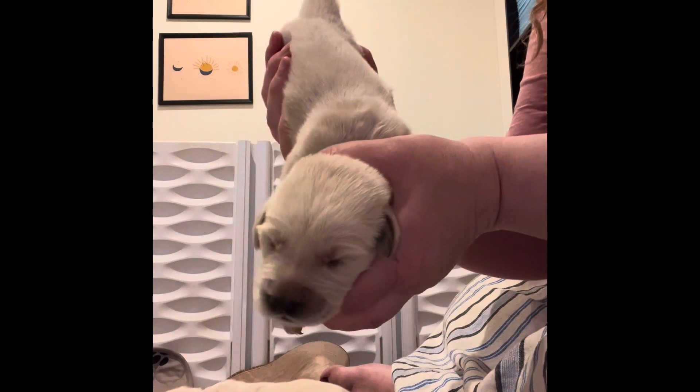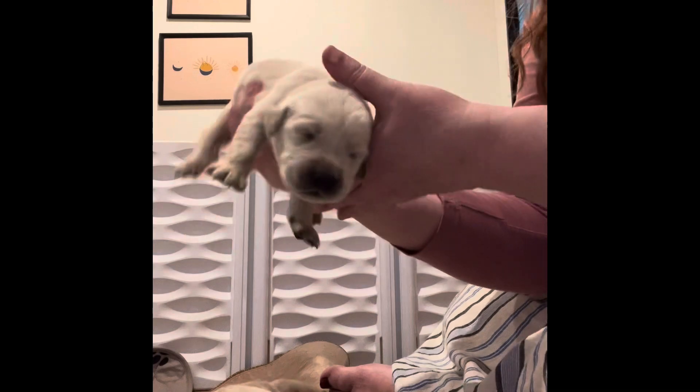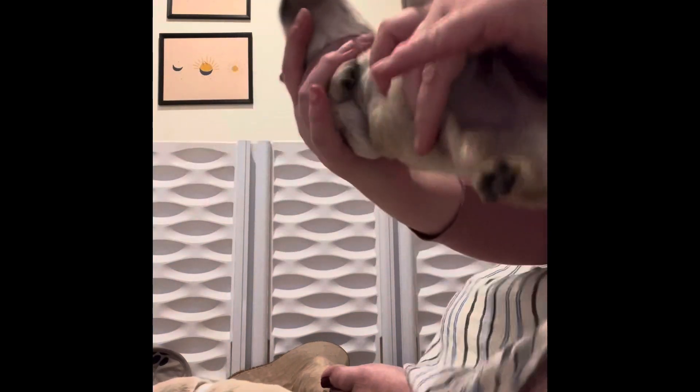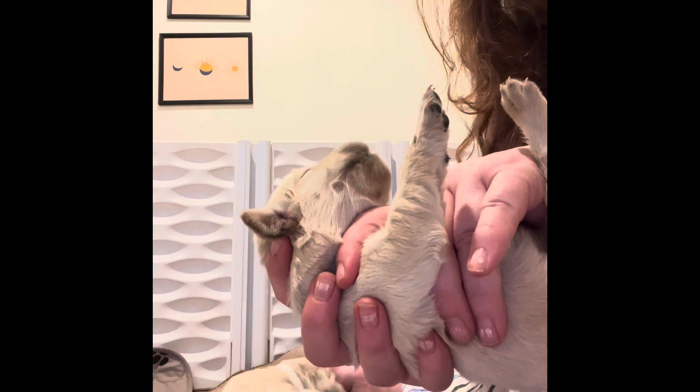Just so you know, they make this noise even when they're just with their mom — when their mom is doing something they don't like or they're not close enough to their mom. So this is just sounds that puppies make. This one doesn't like being on its back, but within a couple weeks it won't have a problem with it anymore.